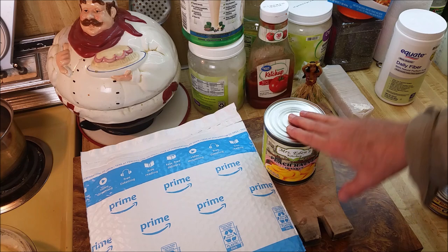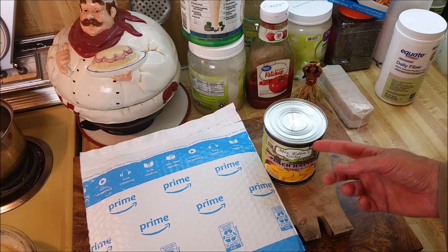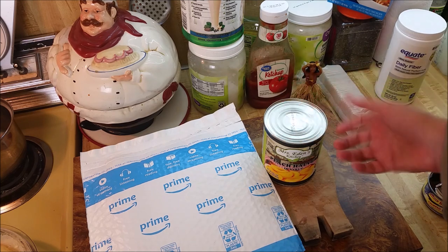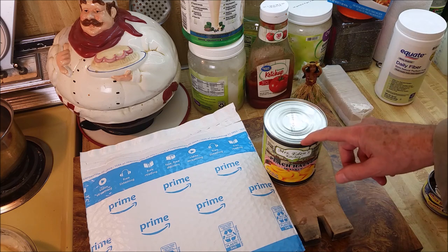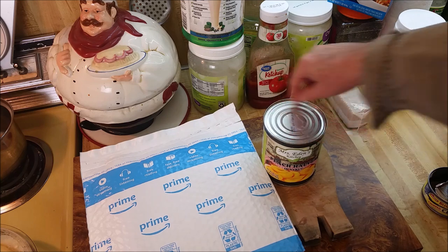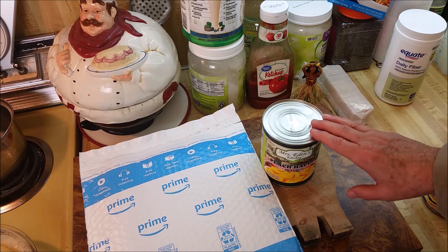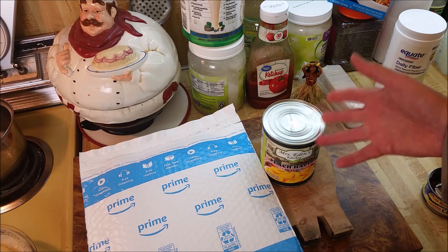They all pretty much crap out after a while. The ones that cut on the side end up making little shavings of metal that go down in the food. The ones that open up regular — the wheel will stop gripping so they won't turn around on the can, or they'll skip: cut a little bit, then pause and skip. I don't care if they rust on me or the plastic breaks, so long as they open the can.